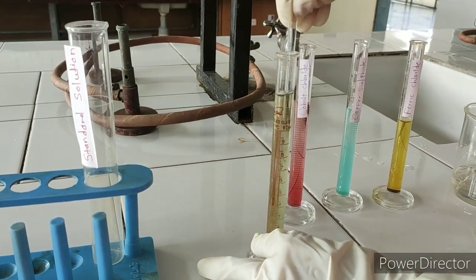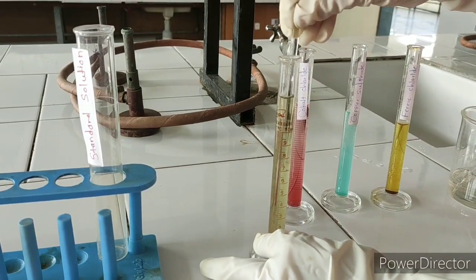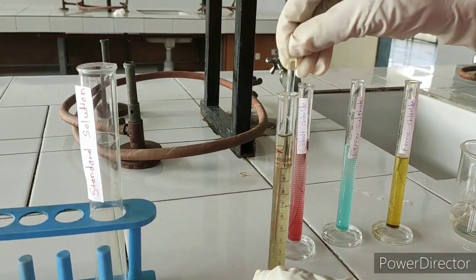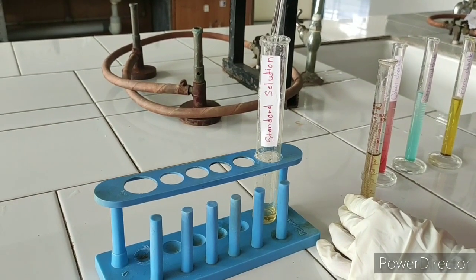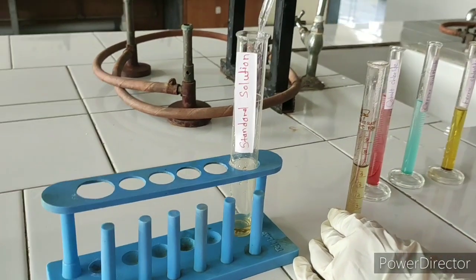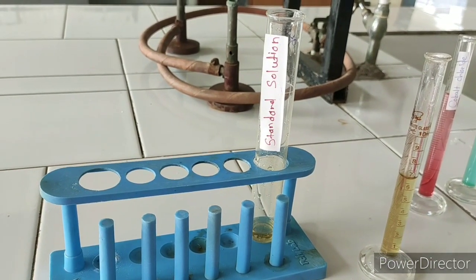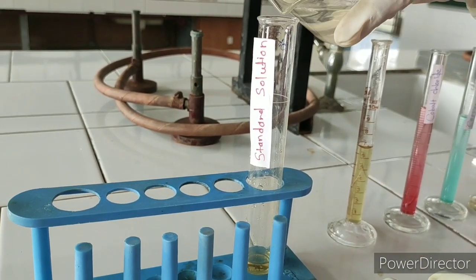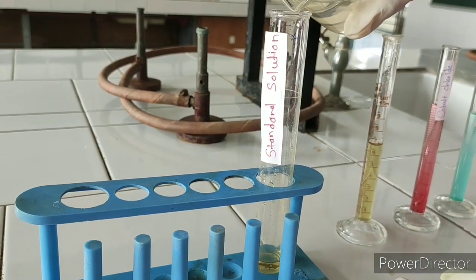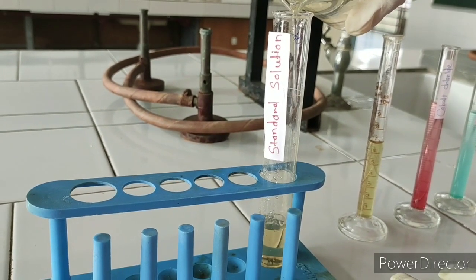Stir it well to mix the solution and water. Now take 3 ml of solution from the stock solution of 10 ml and add purified water to make the volume up to 50 ml.